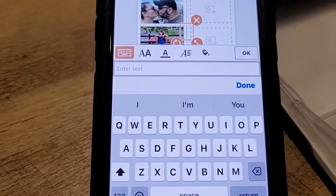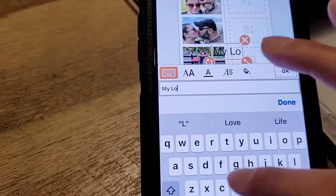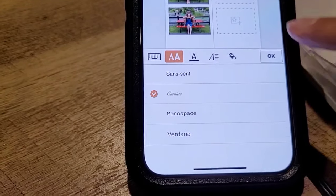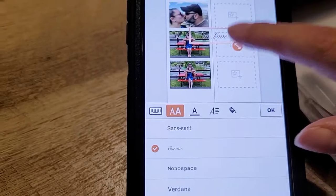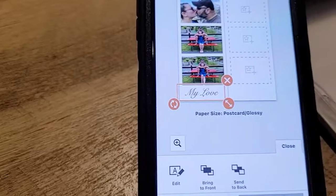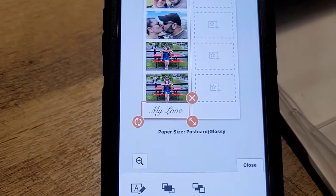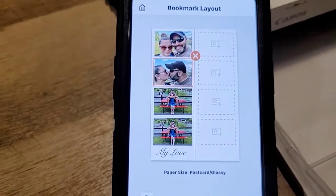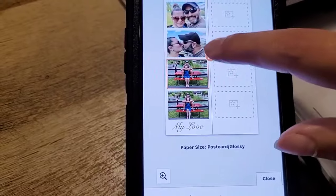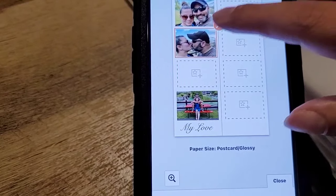I want to add a little text. Let's write 'my love' in cursive, and I'm going to put it at the bottom of the bookmark. Alright, let's do the next side. The only thing is I want to switch the photos around but I can't, so I'm going to have to completely delete one and add it again.